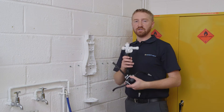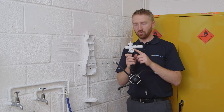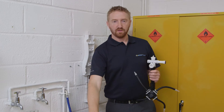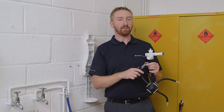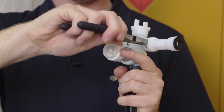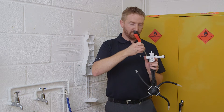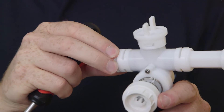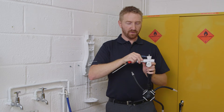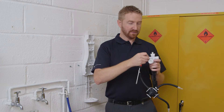The next thing you need to do is to decide on the direction of the water inlet. This particular valve is set up to take the water inlet from the right of the dispenser — I'm going to change it so that it comes in from the left. To do this you'll need to remove the retaining pins with some pliers. Then remove the end cap with a quick twist of a flat-bladed screwdriver, swap the water inlet to the other side, replace the end cap, and replace the retaining pins.